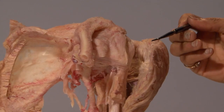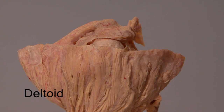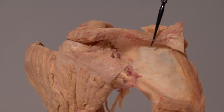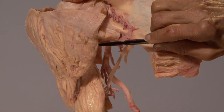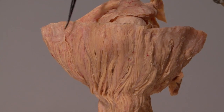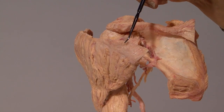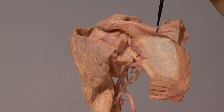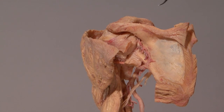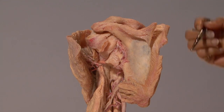This is the deltoid, which has been cut from its origin. You can see how it surrounds the shoulder like a cape. It was attached to the clavicle, the acromion, and the spine of the scapula. It is supplied by the axillary nerve, and it is the middle fibers of the deltoid which abduct the arm. The anterior and posterior fibers stabilize the arm, and the posterior fibers can also laterally rotate the arm. The other two muscles which laterally rotate the arm are the infraspinatus and the teres minor — parts of the rotator cuff.